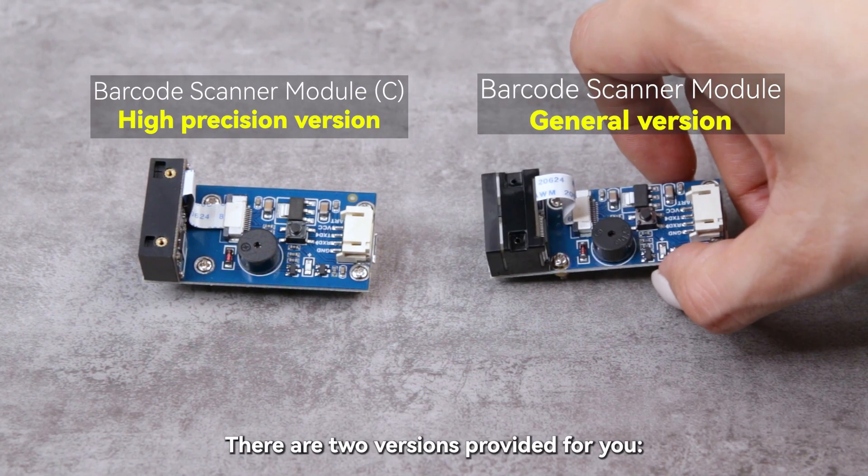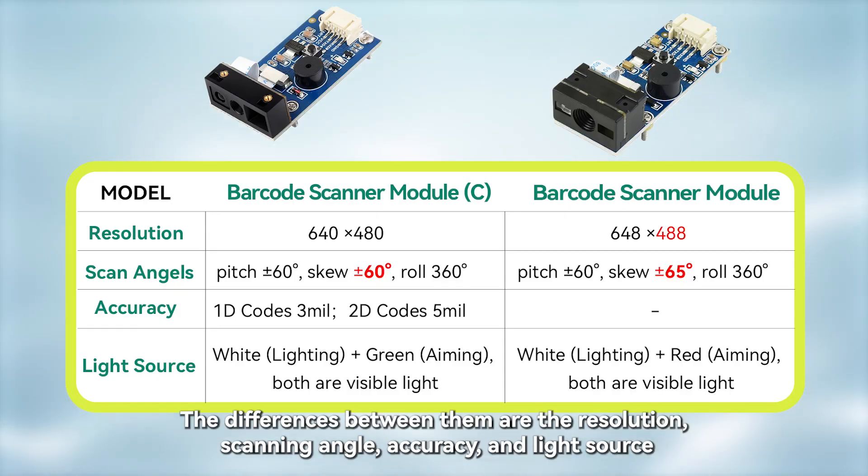There are two versions provided for you. The differences between them are the resolution, scanning angle, accuracy, and light source.